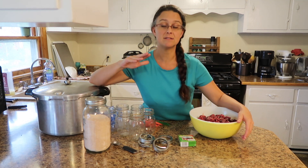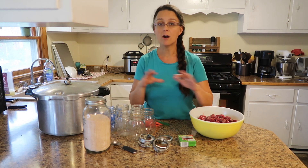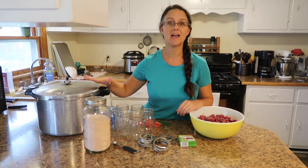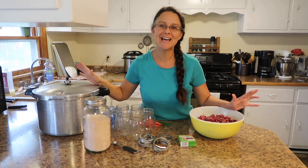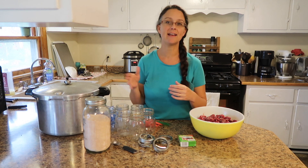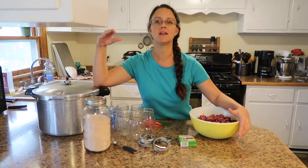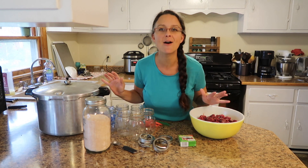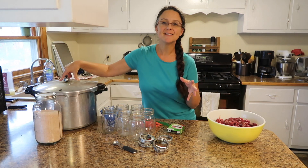Pressure canning for this situation is a must — we're talking about low acid foods. Water bath canning is absolutely not appropriate in this situation, so make sure that you get a pressure canner. Pressure canning cubed meat raw pack is probably the easiest canning method I have ever done. I know it comes with a lot of fears and intimidation — you may be afraid you're going to blow up your house. I promise you will not blow up your house.